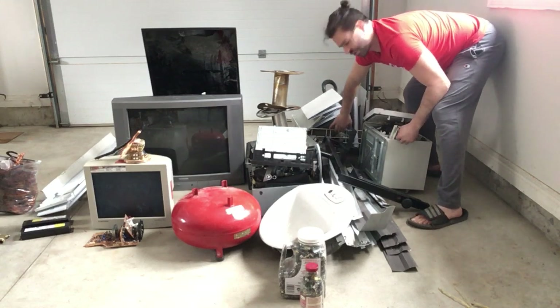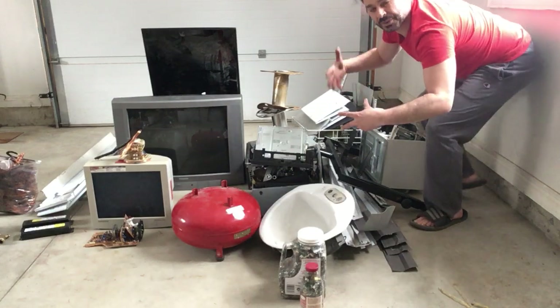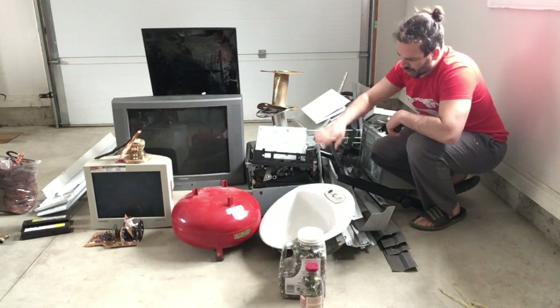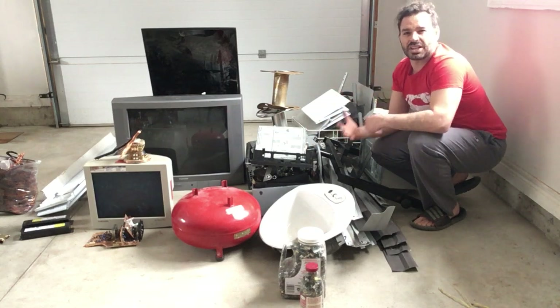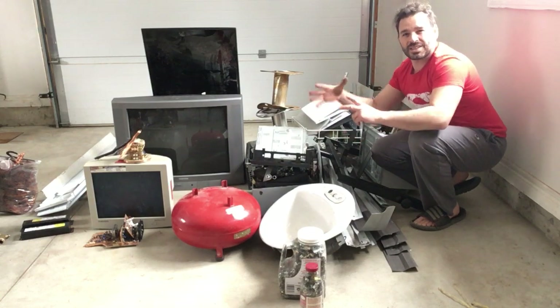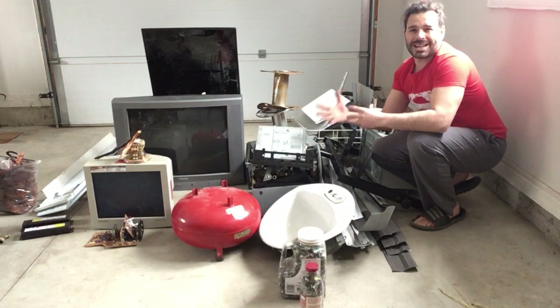The dishwasher racks you see back here are also a good carriage so I can throw a lot of things in there — steel, and also your computer towers. I've got a couple back here; I've already taken out the guts to them. They are now just going to be steel, so I can throw a bunch of stuff in there as well to minimize my space used and maximize my weight.